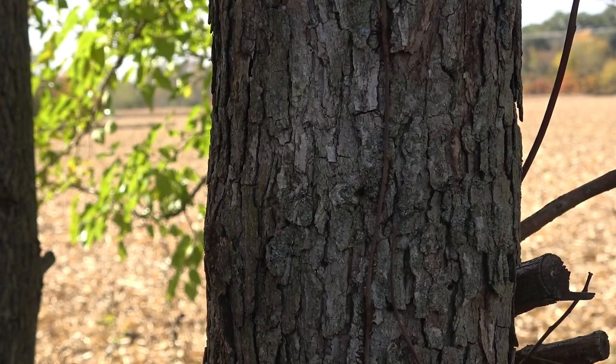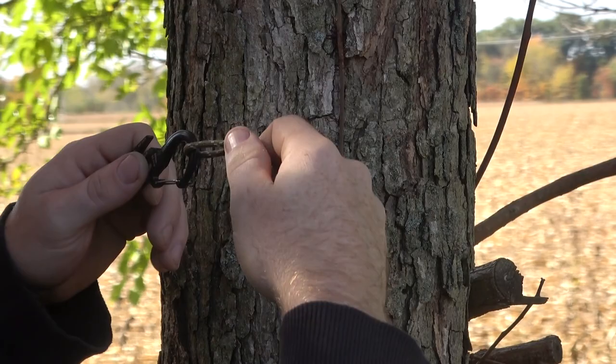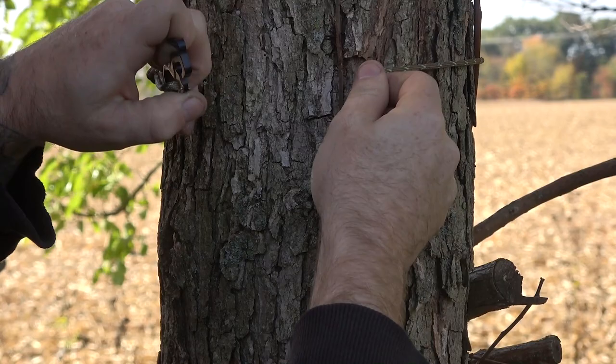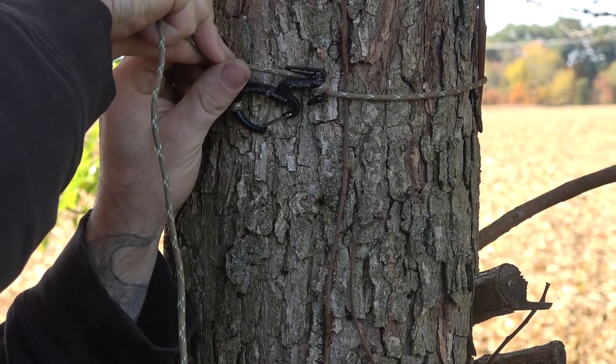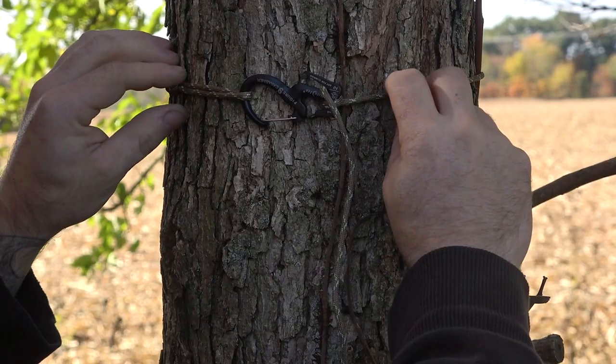I'll show you how to do this on the tree here. Doesn't matter what side of the tree you go on. You're gonna bring your tag end through the number one slot where it says number one, cinch it down tight. Then number two, you're gonna swing that sucker around into the number two slot — you go on the backside where it's got these little teeth — then you pull it tight.